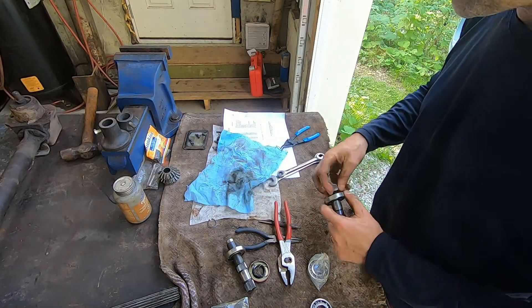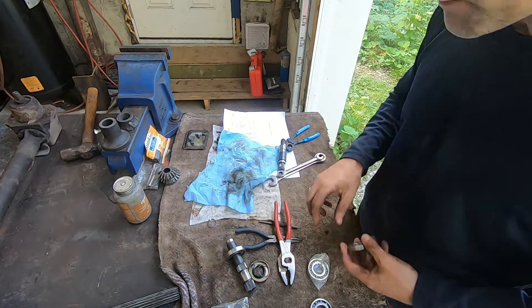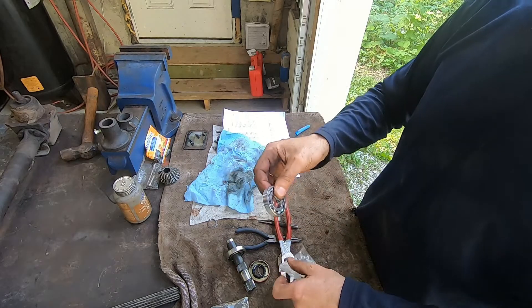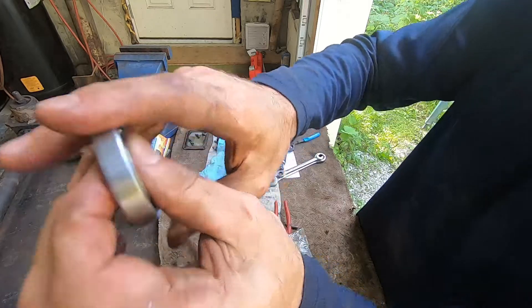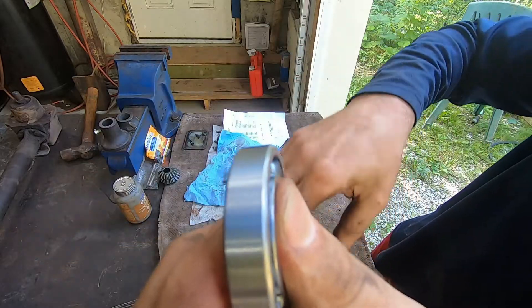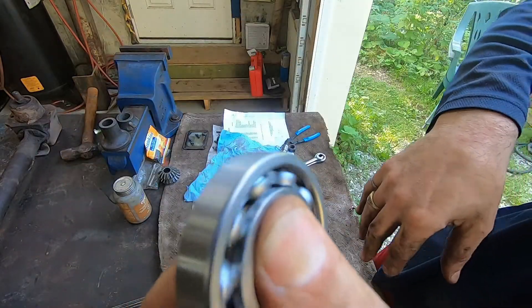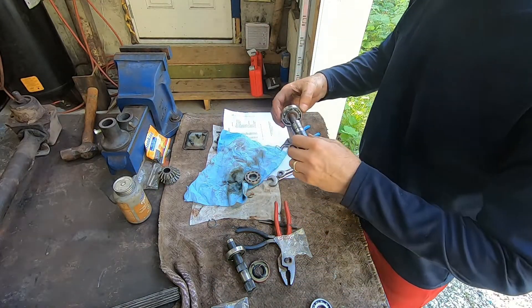I'm just going to show you the difference between a new bearing and an old bearing. Here's the new one brand new out of the box, and the old one — remember the noise. And here's the new one: no noise, a little bit of side-to-side but no noise. Okay, so let's get that back on there.